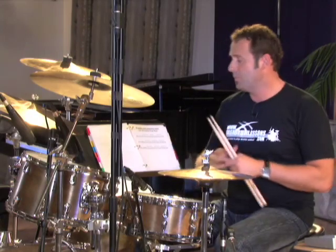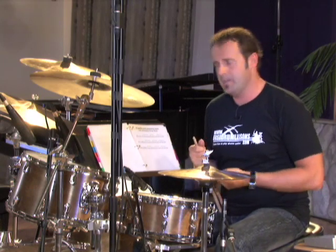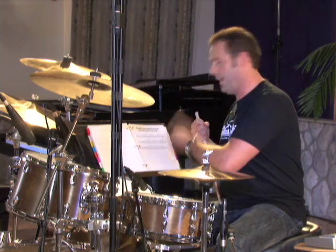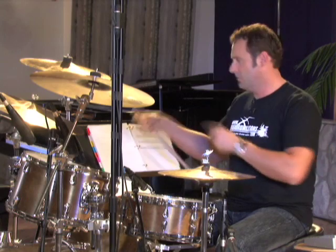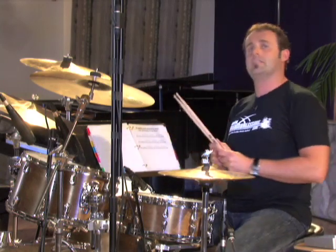Exercise number three is the songo complete around the full drum set — snare drum, three toms, and the bass drum. The first bar is exactly the same as exercise number two, and your left hand is going to remain on the snare drum. In bar number two, the small tom is played on the and of two, the mid tom gets the and of three, and the floor tom is played on the and of four. The nice thing about this beat is it's linear — meaning no two limbs are played at the exact same time. So you can really break this beat up nice and slow and it's going to come together for you in no time.